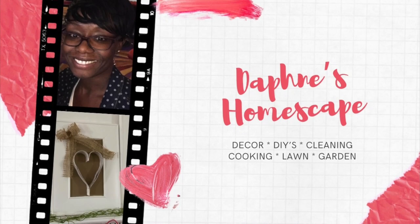Hello there! It's your girl Daphne back with another video. This time I'm bringing you five DIYs for summer and I'm so excited to share. So let's get started.